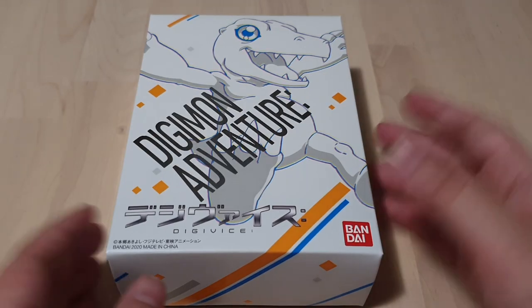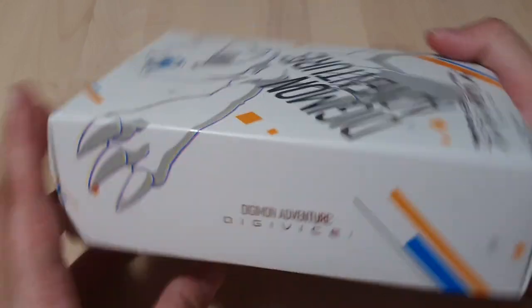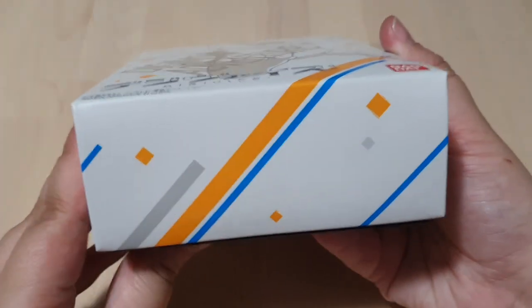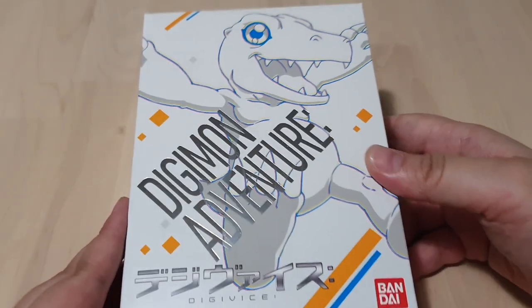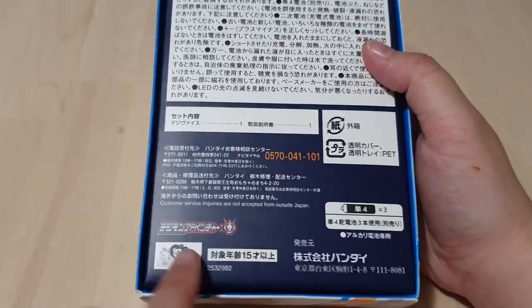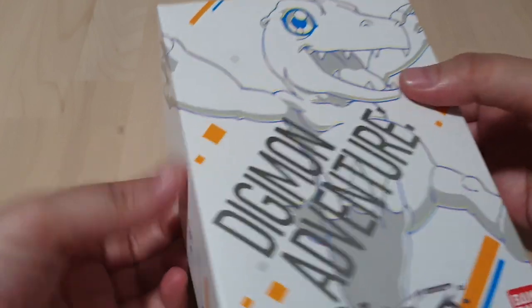Hey everyone, look what finally came in. It's the new Digi-Lice from the new anime. Let's have a quick overview of this box because it is very, very nice. There's Ogomon on the front. The back's just the basic stuff. There's the new logo for the new anime. Looks like we're gonna need three batteries. Let's open this up and have a look.